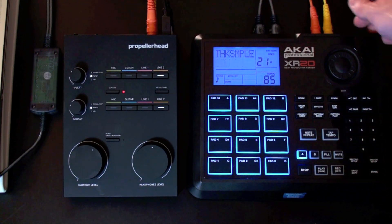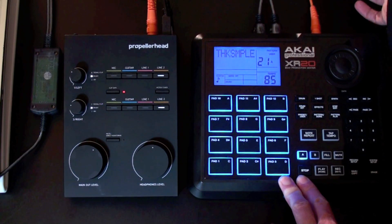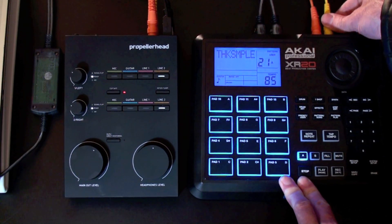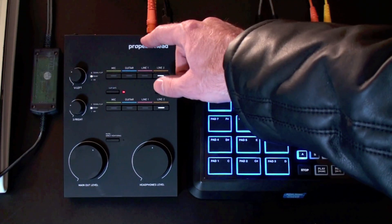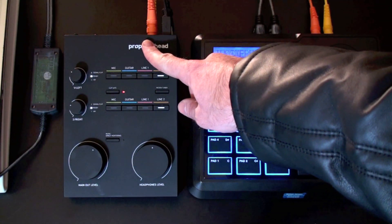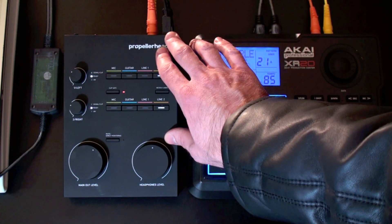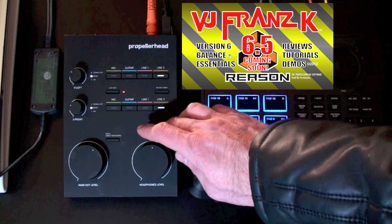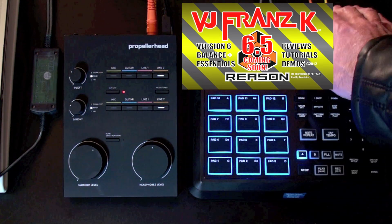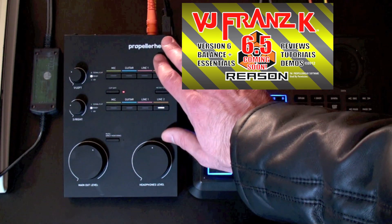The first step is, of course, to connect the left and right audio outs using these cables. And then we're going to connect it into the audio inputs of some sort of audio capture device. In this case it is the Propellerhead Balance audio interface — you have the audio going into the computer using this.